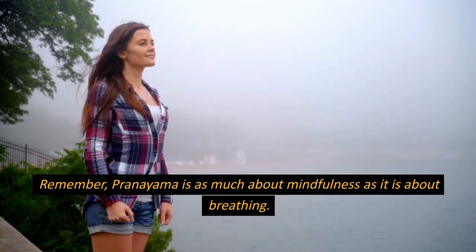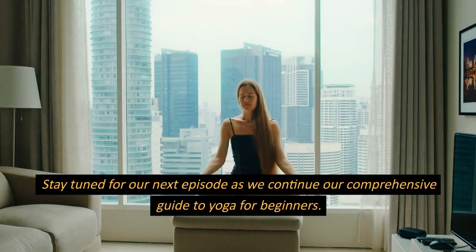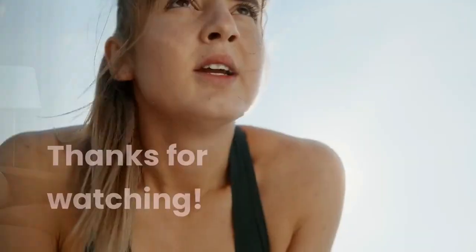Remember, pranayama is as much about mindfulness as it is about breathing. As you conclude this episode, you should feel a sense of calm and renewed energy. Stay tuned for our next episode as we continue our comprehensive guide to yoga for beginners. Thanks for watching.